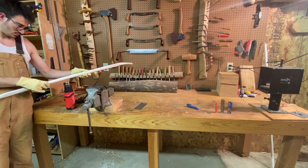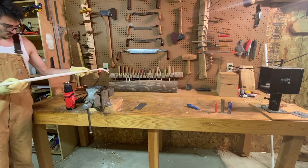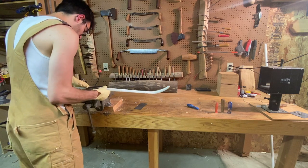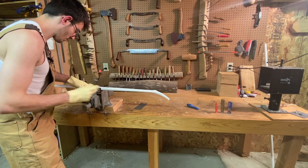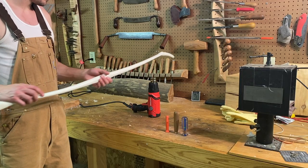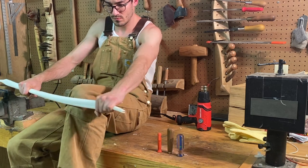To give the bow some extra stability, I heated and deflexed the limbs slightly, sacrificing some potential speed, but making the bow more stable, durable, and forgiving to shoot.